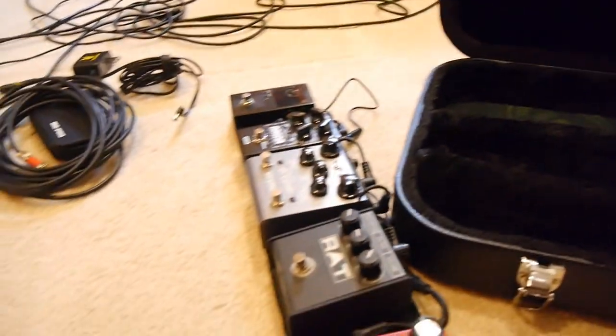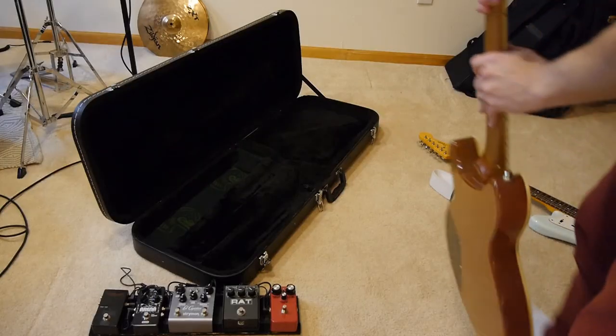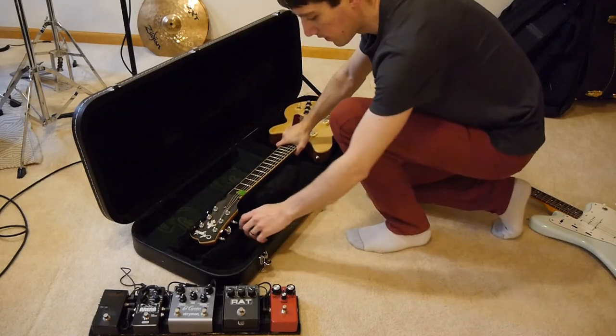Originally, this case only had a big empty space on the left and a big empty space on the right. It had two crossbar foam pieces — just styrofoam covered with felt — and then a really thin wooden hinged door where you could keep cables and stuff. But since there was so much empty space on the left side, I thought: I wonder if I could fit some pedals in there. And I did. I also made it so that either one of my guitars can fit in here.